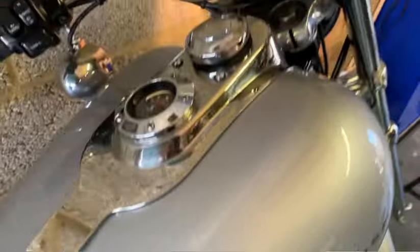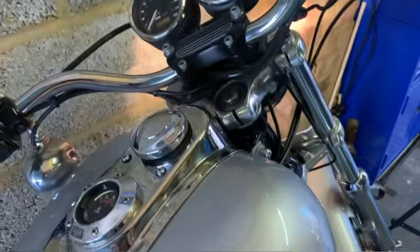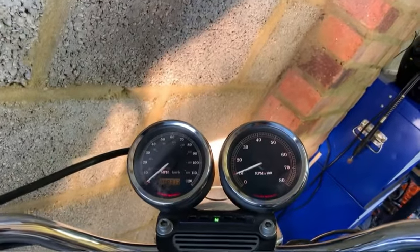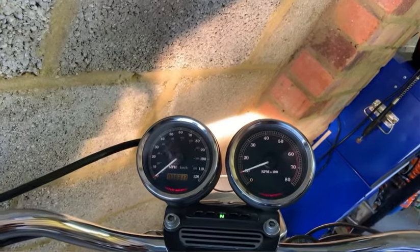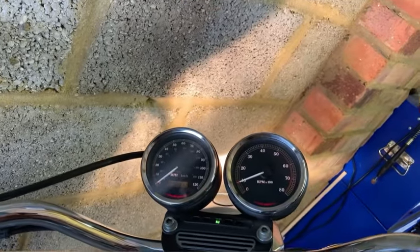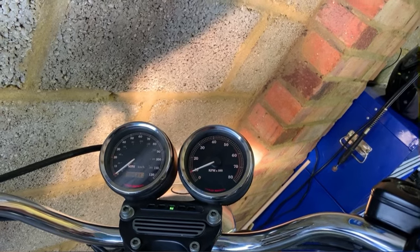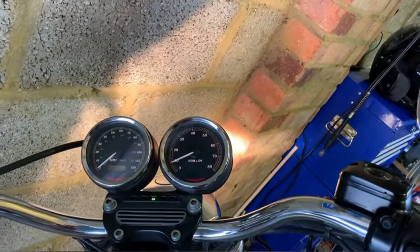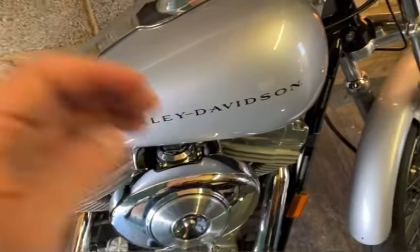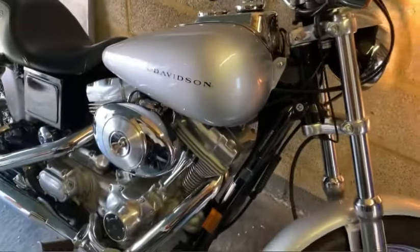Bring the idle back a bit, back to a thousand. Move the throttle and see if it drops quickly. If it responds quickly, that's good. If it's hanging too much and dropping slowly, it's lean. If it drops back down quickly but below your idle and recovers really slowly back to idle, then it's rich. Also, if it's smoking black, you're rich. If you have some sneezing when you're twisting the throttle, then you're still a bit lean. I'm quite happy with three and a quarter.